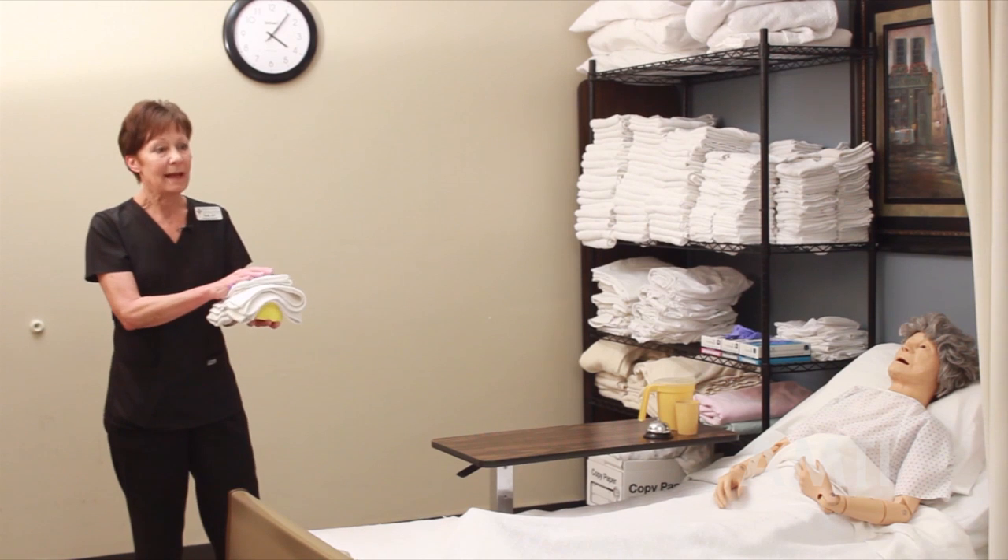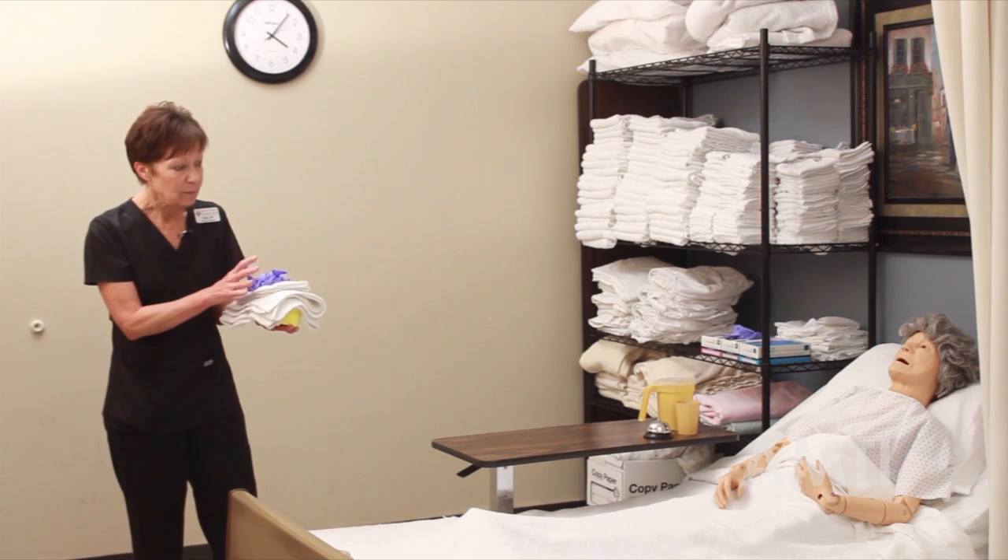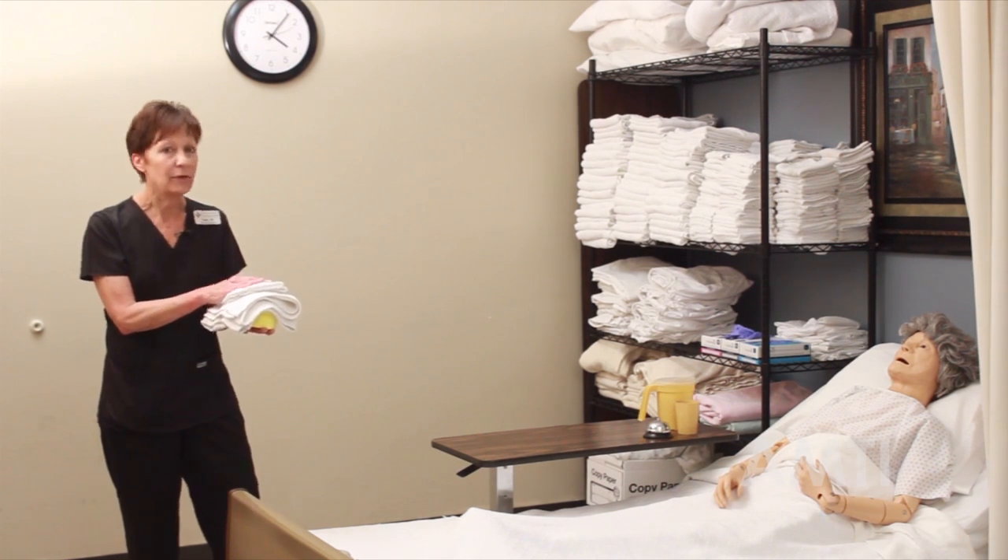For this skill, because it is done at the sink, there's no need for me to lock the bed brakes, raise the bed, or pull the curtain.